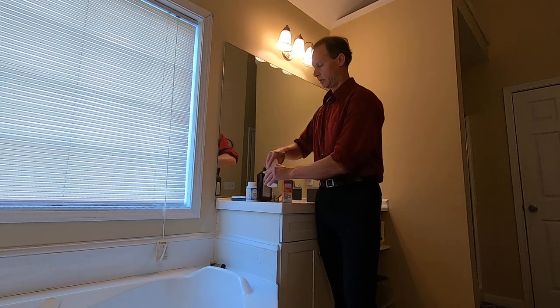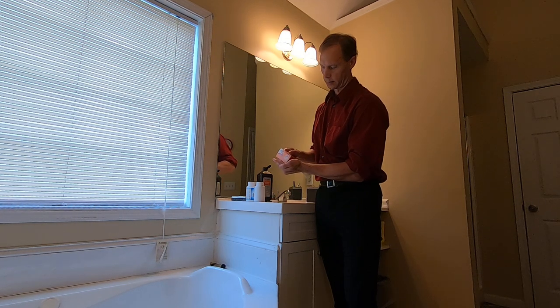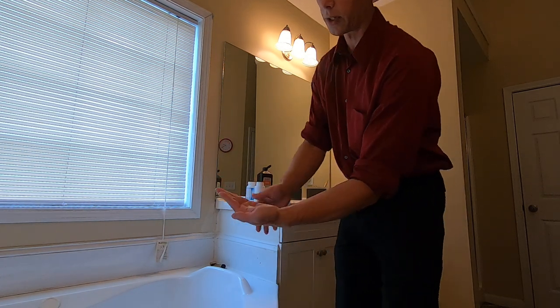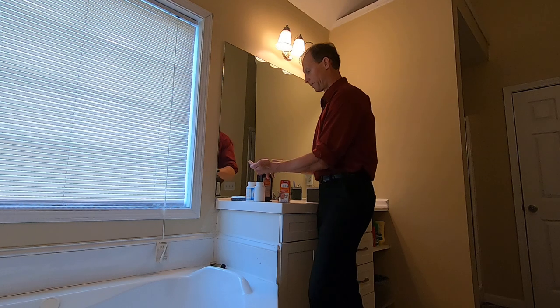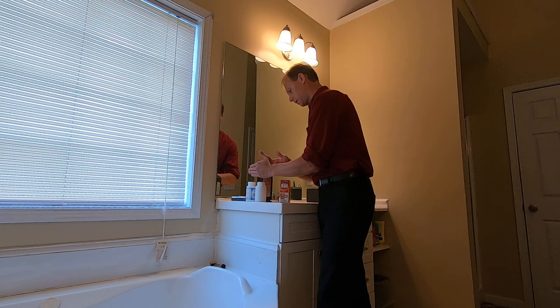So I'm gonna start with the baking soda. I don't know if you can see this or not, but I'm just putting a little bit in my hand — it's really like a teaspoon, so it's not very much — and I'm gonna dump that into the container.